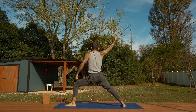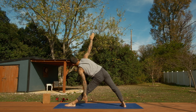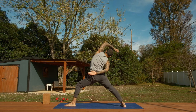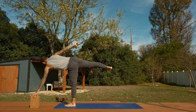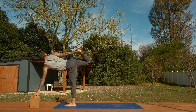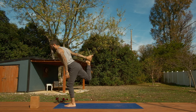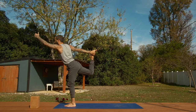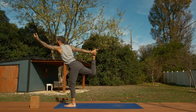From half moon, we're going to the chapasana variation — binding the right hand to the right foot — and then we'll turn forward, rise up into dancer's pose. As a good reminder that nothing truly belongs to us, that everything is cyclical and everything we have we will need to release to make room for whatever is coming next. Slowly release and come to standing.